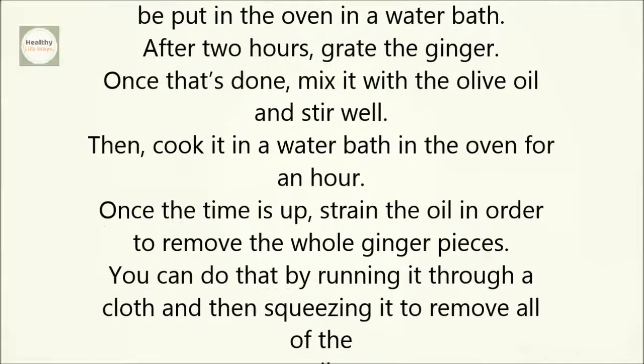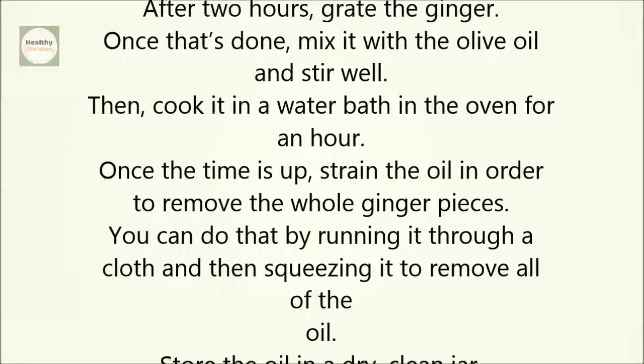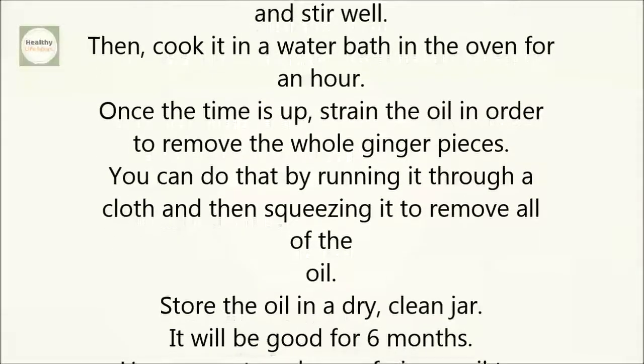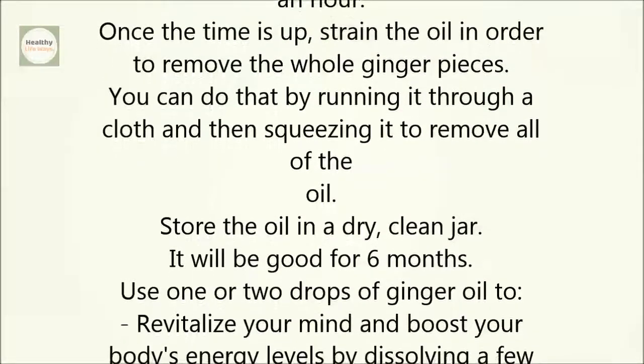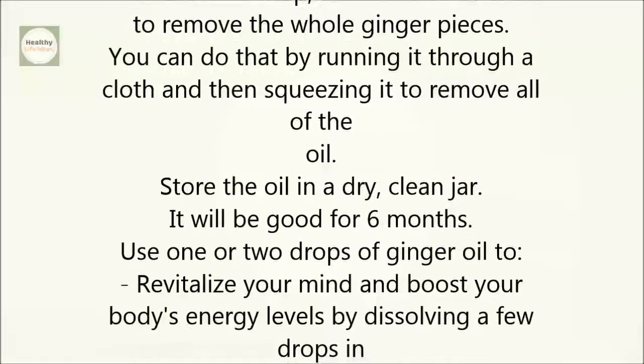Once the time is up, strain the oil in order to remove the whole ginger pieces. You can do that by running it through a cloth and then squeezing it to remove all of the oil. Store the oil in a dry, clean jar — it will be good for six months.